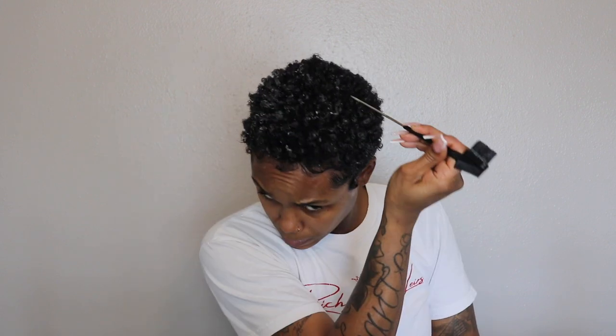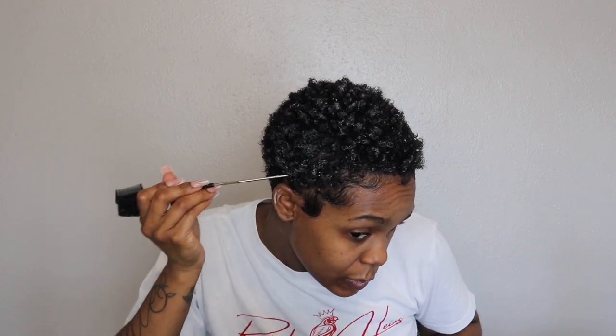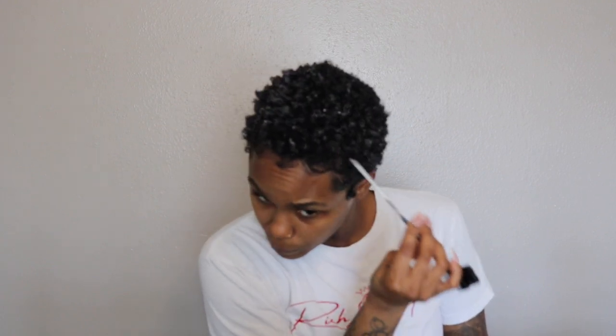Once my edges are laid exactly how I'd like, I go in with the pick end of my comb to fill in any spots where my scalp is showing. My hair is very dense so it's not showing too much, but on the sides after clumping you can sometimes see the scalp a little. We disguise that by taking the tip of the comb and filling it in. And this is how she looks — nothing too snazzy jazzy, but just enough.